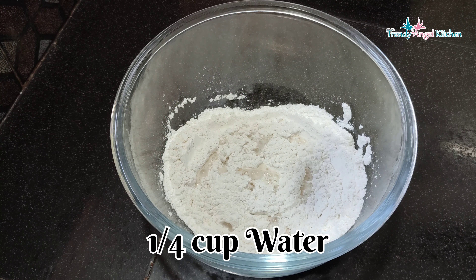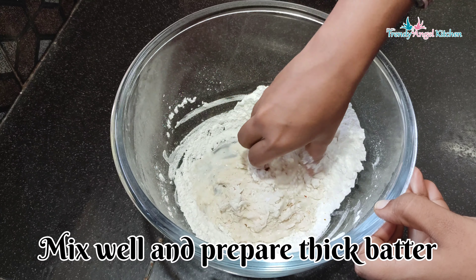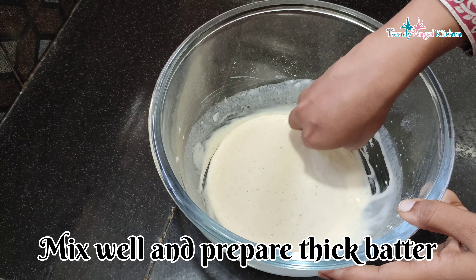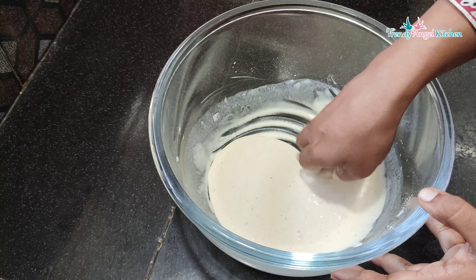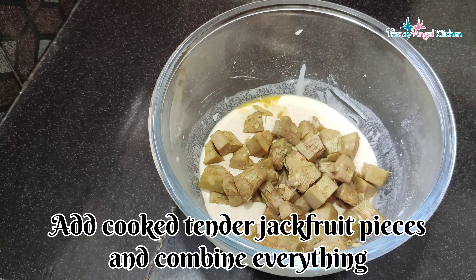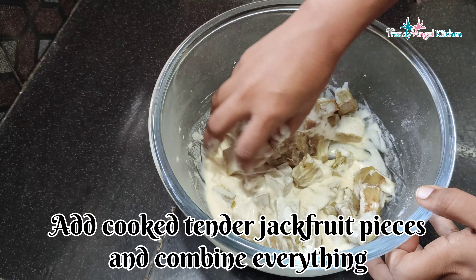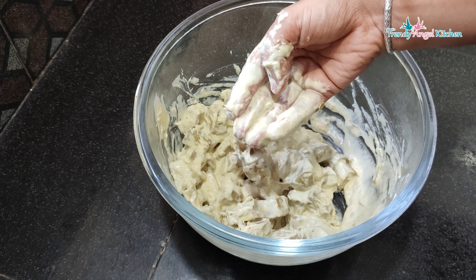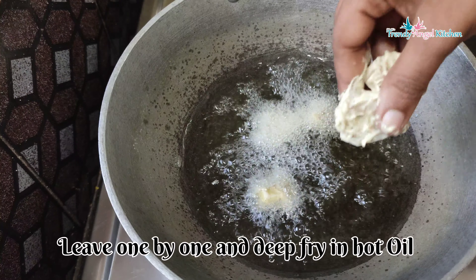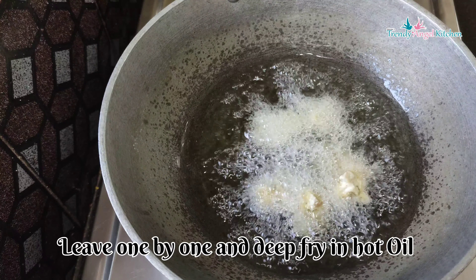The oil is ready for use. As you can see, the oil is heated and ready. If you are using water, you will use the water to make and mix the batter.